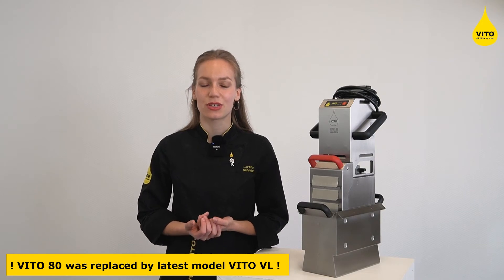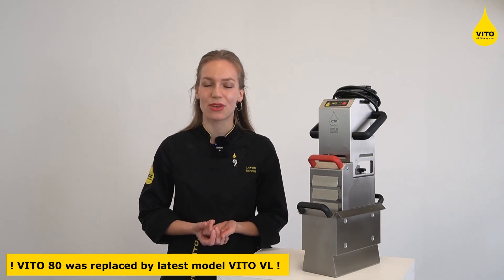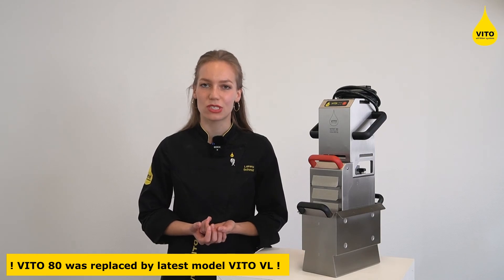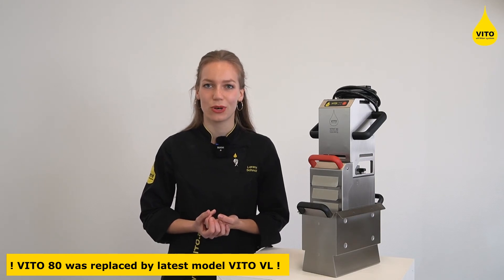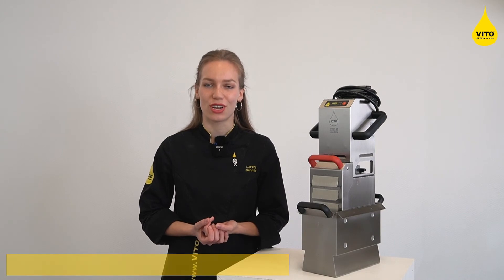Vito focuses on an extremely fine filtration and can remove particles up to a size of one tenth of a human hair. This focus can cause some sediment left in the cold zone, but don't worry — this is normal and will not negatively affect your oil savings or quality, which should be your main focus when looking for an oil filtration system.